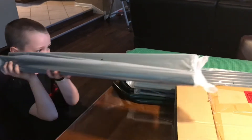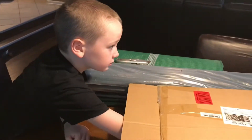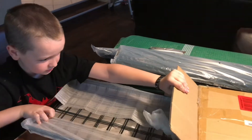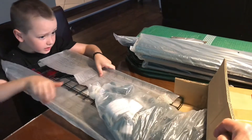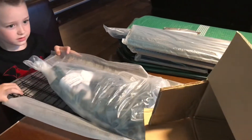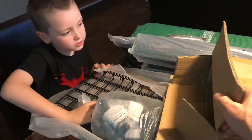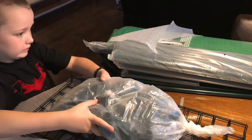Aaron loves to grow things and he's been waiting and waiting for this greenhouse to come. There's still some more in there — like this stuff. Almost missed all of this. Is that everything out of the box? Yep. So we'll start opening these up and we'll look for directions. We'll be back.